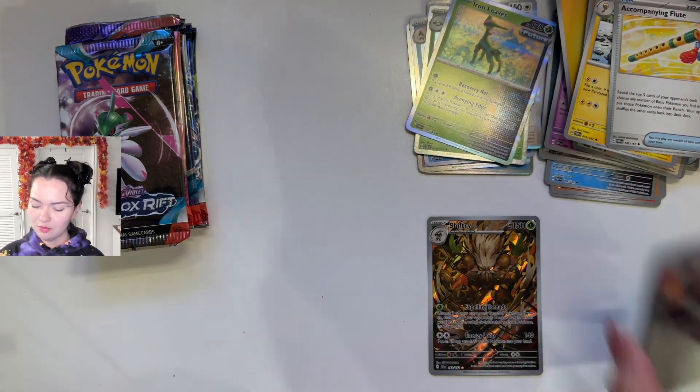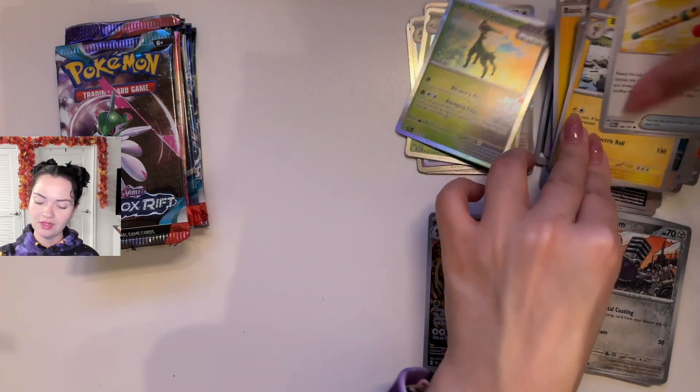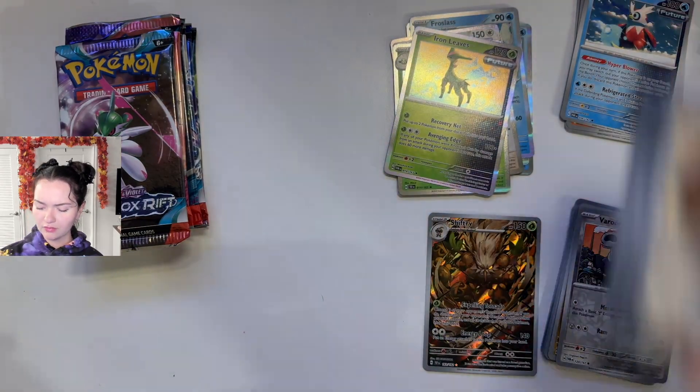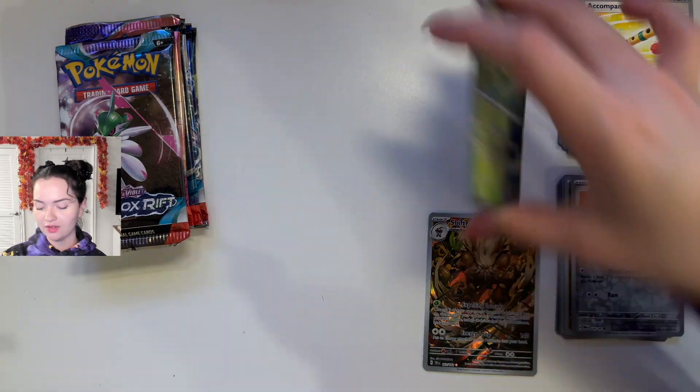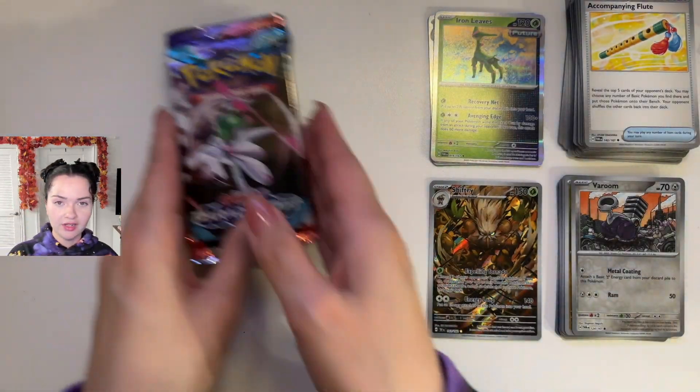So let's move on to the packs from the Tyranitar box. And I'm very curious if anybody else does this — what your luck is like, if you have better luck or you pull anything. I'm very interested to hear.